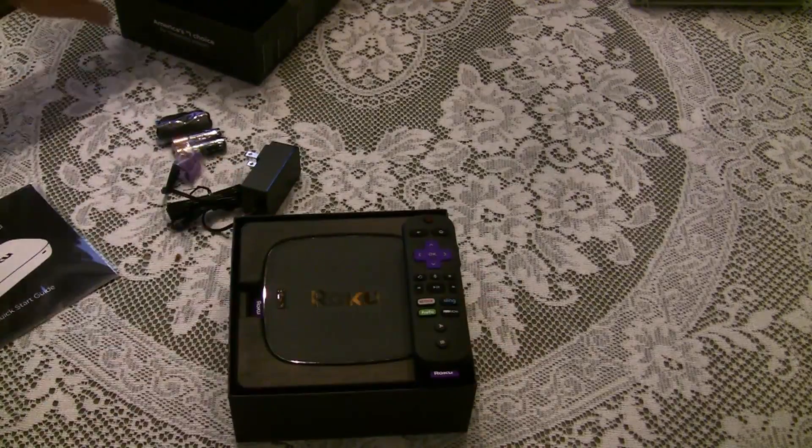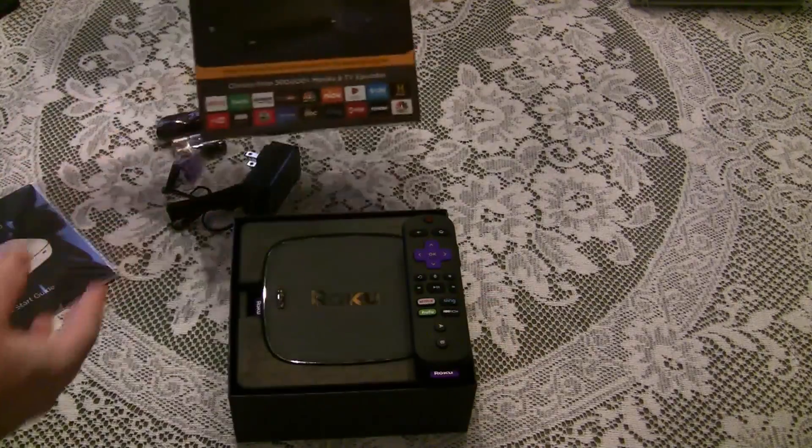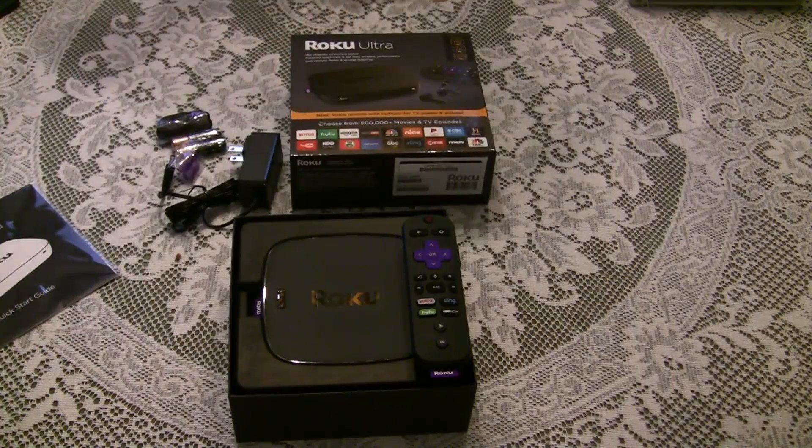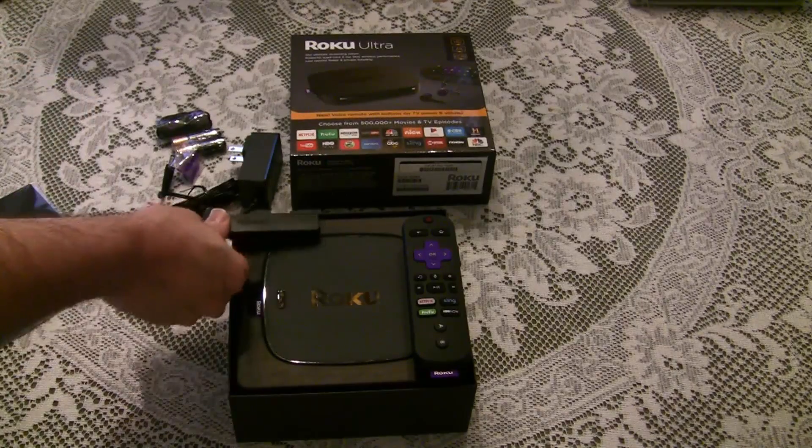So that's the Roku Ultra, and I'll see what the differences are between this and the Roku Streaming Stick.